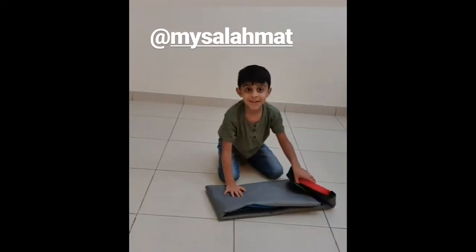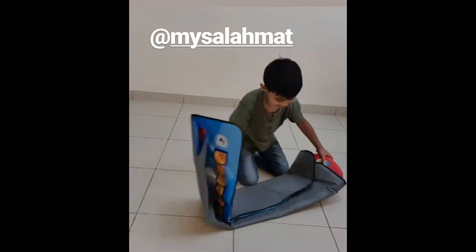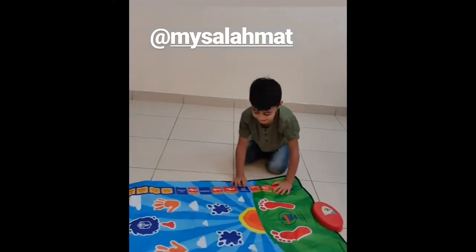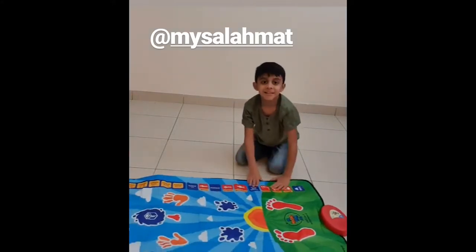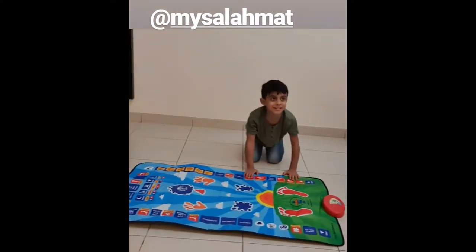Now I'm going to show you my new Salah mat — let's go! This is so nice, it looks really nice and I want to be on it right now.